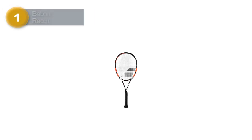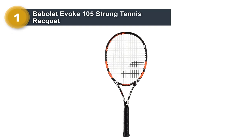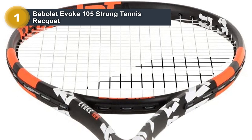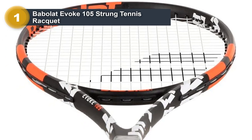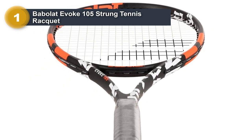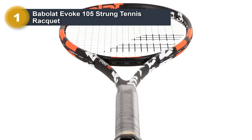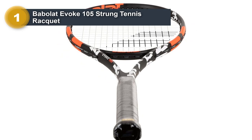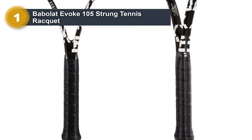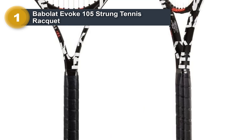Number 1: Babolat Evoke 105 Strung Tennis Racket. The Evoke 105 is a budget model, coming in at well under $100. Nonetheless, it fulfills the main criteria for avoidance of tennis elbow. It has a significantly larger than average 105 square inch head, and a solid weight of 289 grams strung, with a slightly head-heavy balance.